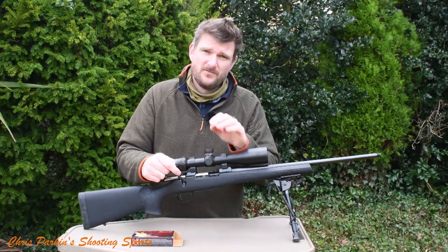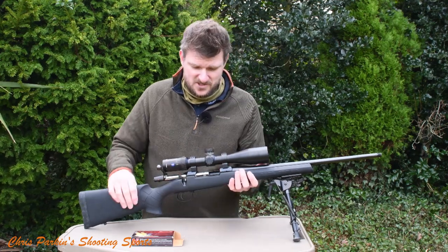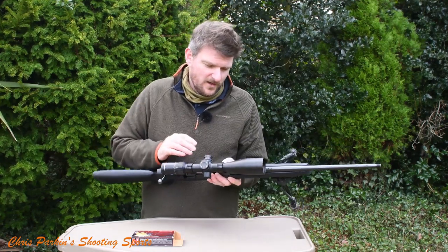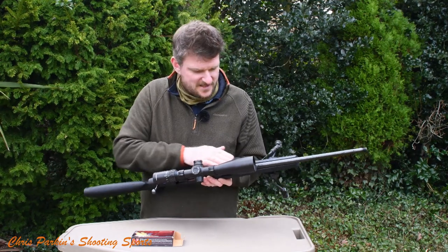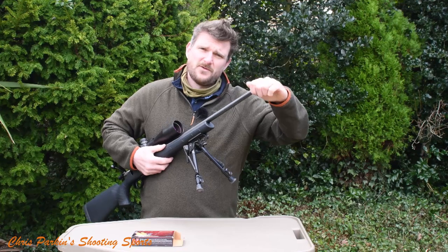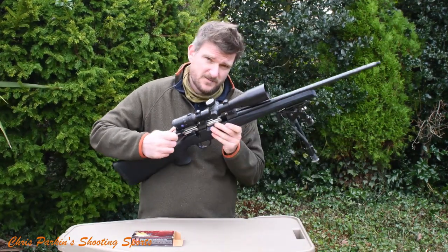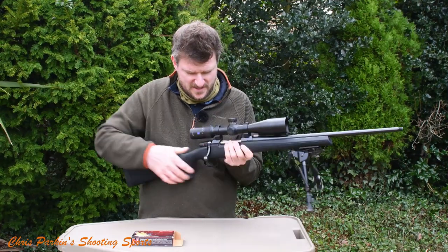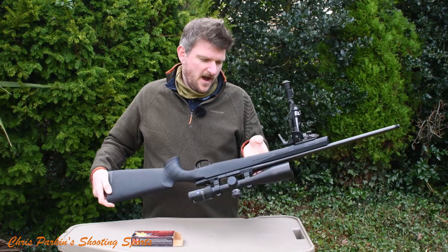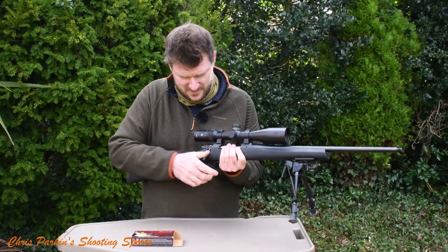For a sporting rifle, holding zero after removal and reinstallation shows that CZ have given you a very accurate injection moulding on the stock. All the metalwork is lovely — richly deep blue, almost black in colour. Even the muzzle thread is finished well. There's a nice bright steel finish on the bolt as a contrast, and I think it looks slick.